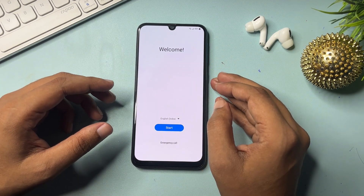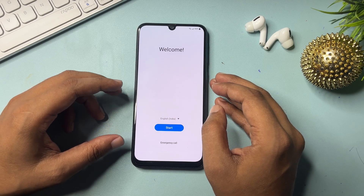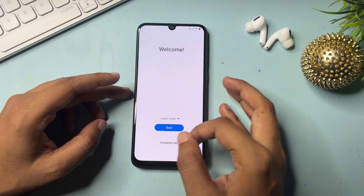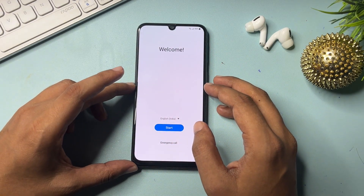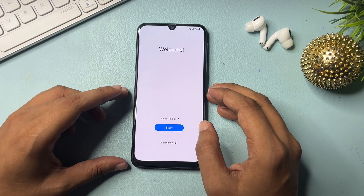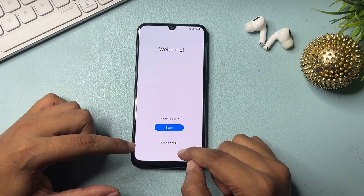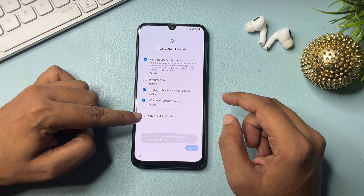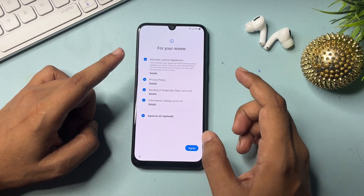Be with us in this video — your Samsung Android smartphone will be unlocked 100% by the end. So let's start. After a hard reset or factory reset, switch on your smartphone and you will get a welcome display. You will see three options: language, start, and emergency call. Simply go to the start button, check all the options, and click agree.